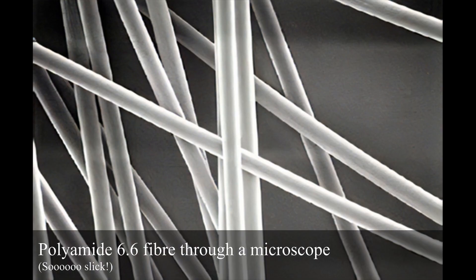Texturization is not performed on natural fibers — it doesn't make any sense. Natural fibers are already fresh and have great volume. They are not as sleek as synthetic fibers.